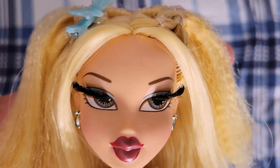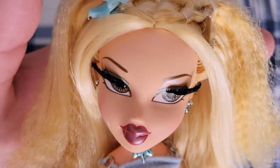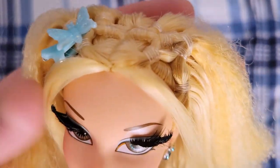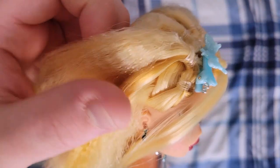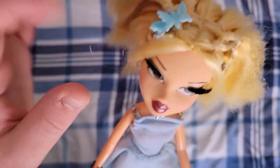I'm gonna take these glasses off so we can look at her beautiful face. She's gorgeous, and these eyelashes are pretty much perfect — I don't have anything wrong with them. There's a few that are longer, but that doesn't bother me.